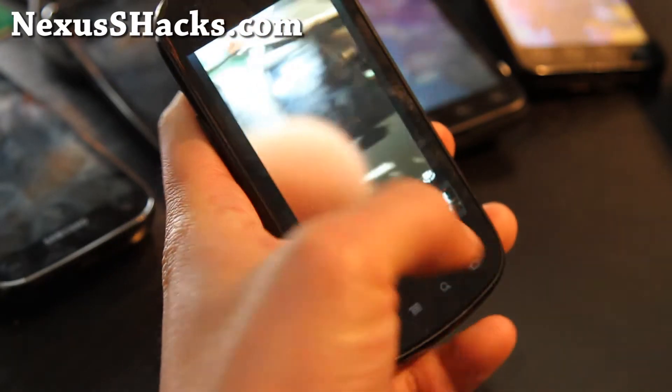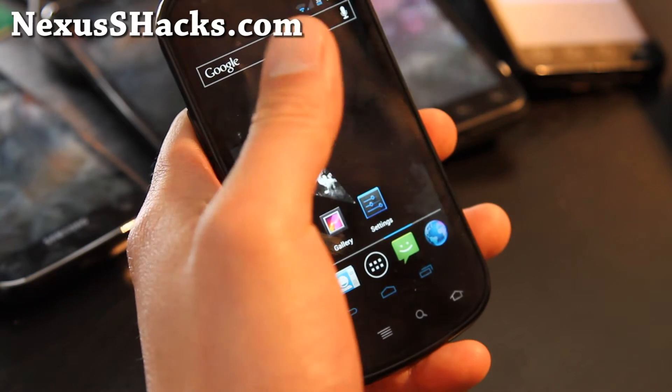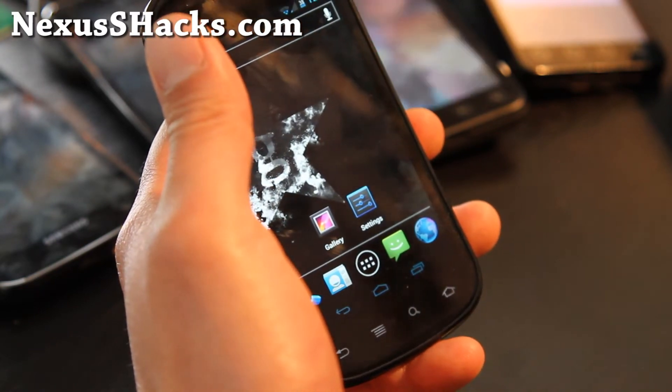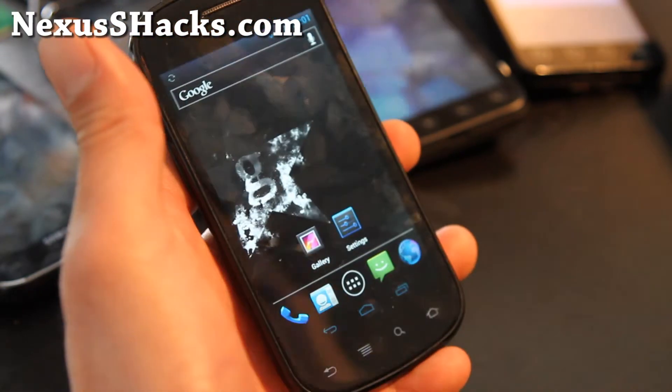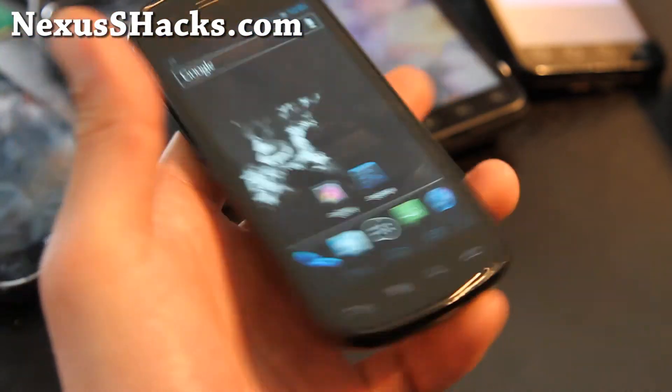Maybe it was just booting up when I was trying it earlier. Other than that, it's a very good ICS ROM, fully usable for your Nexus S 4G. Not for the regular Nexus S — this is for Nexus S 4G on Sprint.